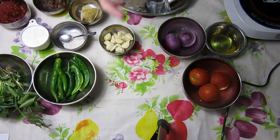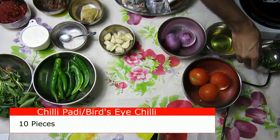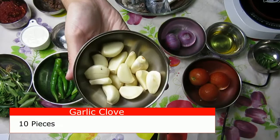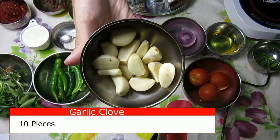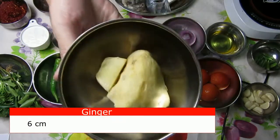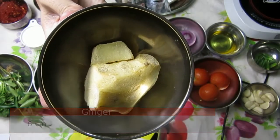First off is your chilli paddy. Green or red is fine — you need about 10. Adjust the heat as required. Next, your garlic cloves; you can use between 15 and 20. Ginger — you can use about 6 cm or 2 thumbs.